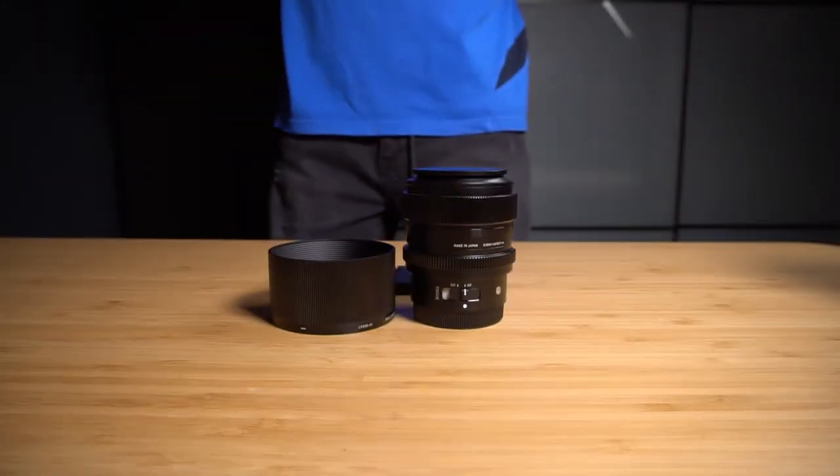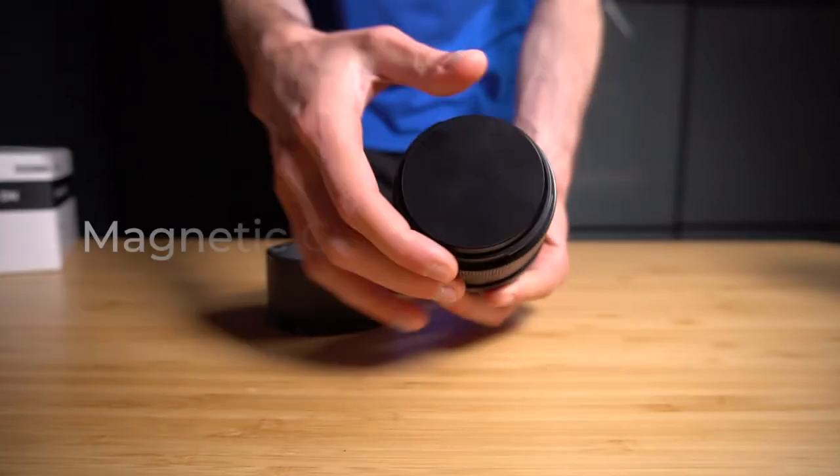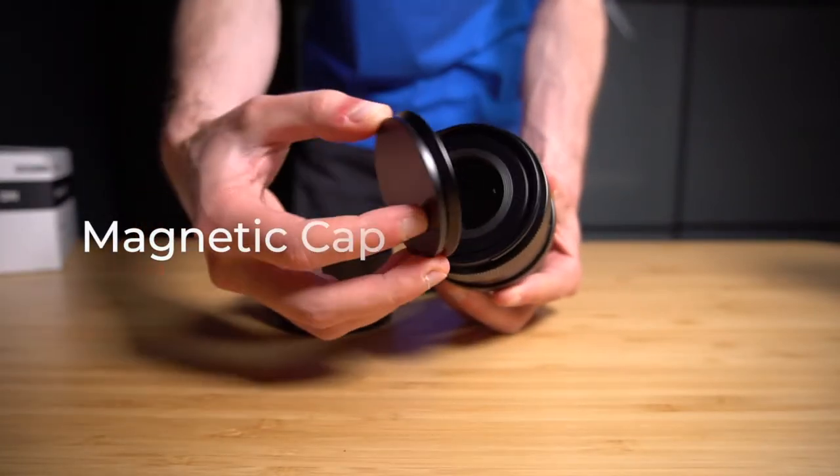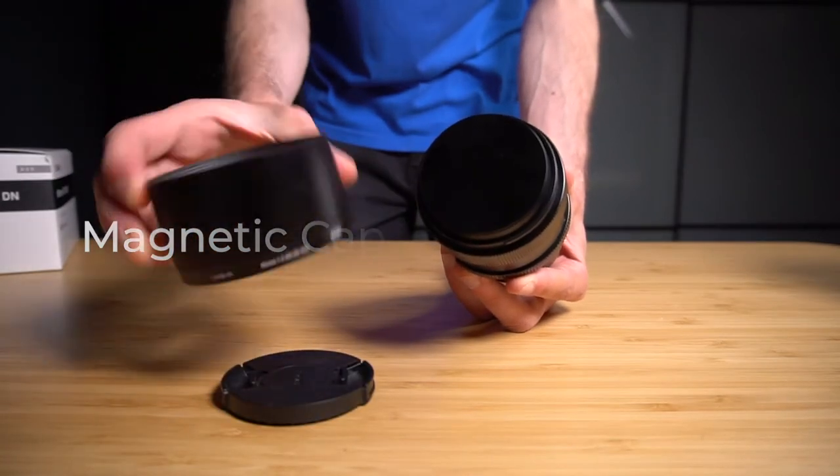So what's inside the box? We have a lens with full metal construction, then a magnetic cap. They also provide a regular plastic cap and a full metal hood.